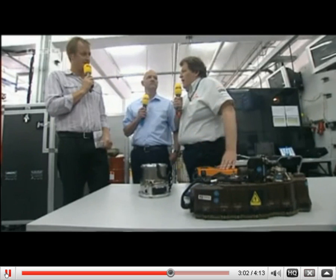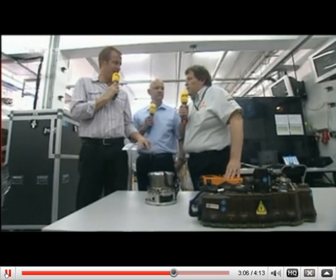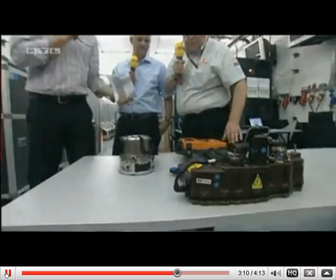This gives us once per round 80 horsepower to accelerate. This shaves half a second off in a round. We would not be in place five without this technology.